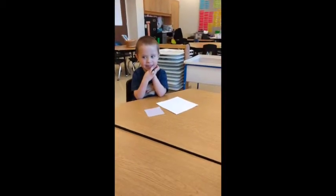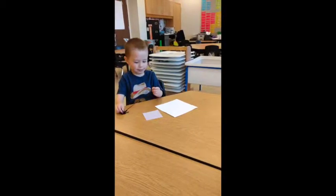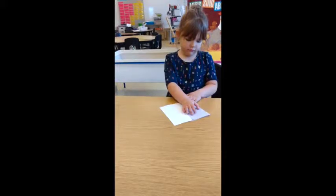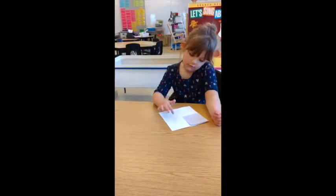So each of you have one large white square and one smaller purple square. I want you to pick up the purple square right now in your hands. Place it in one of the corners of your white square. Good listening. Now look carefully at the white square. How many purple squares will fit on top?